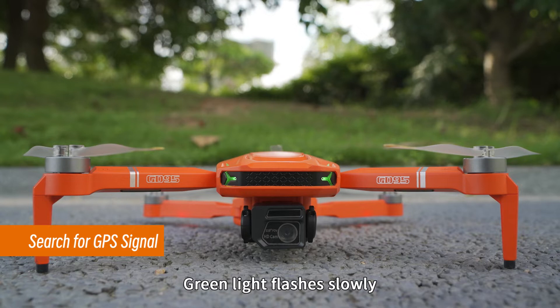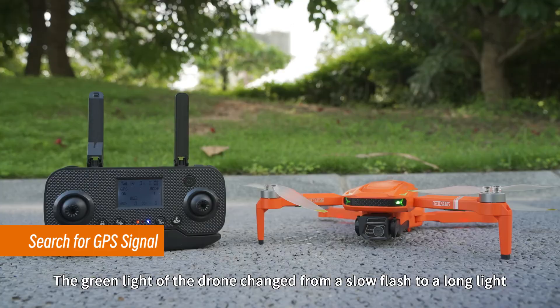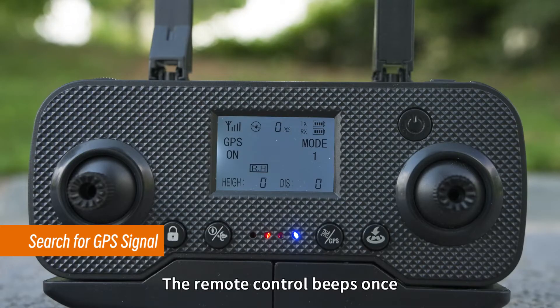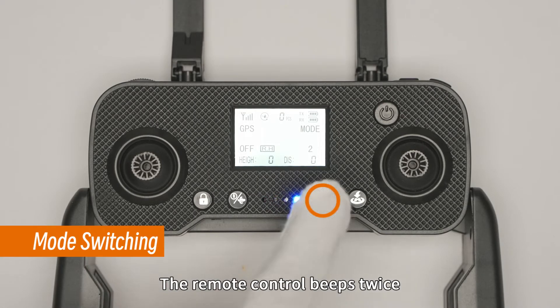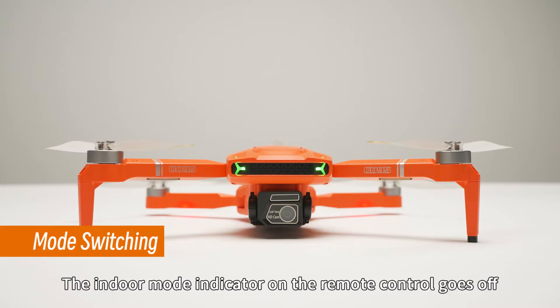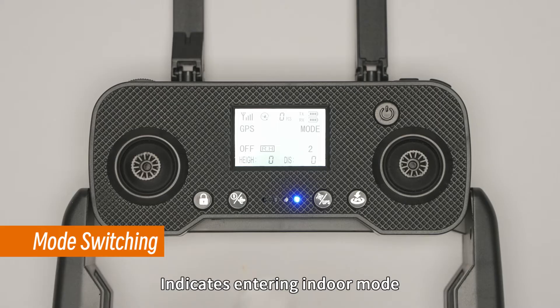After successful gyroscope calibration, green light flashes slowly and red light stays on. Wait for GPS star search — up to nine stars or more. The green light of the drone changes from a slow flash to a long light, red light stays on, and the remote control beeps once, indicating a successful star search. Long press the GPS switch button — the remote control beeps twice, green light flashes slowly, indicating entry into indoor mode.